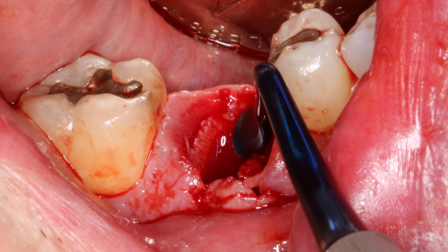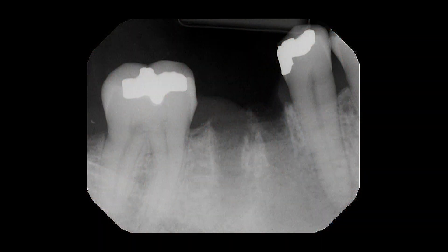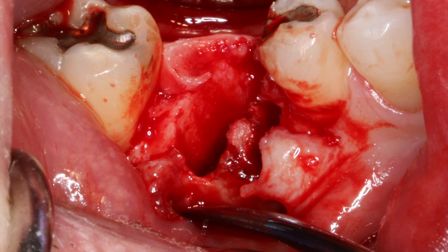The socket was then aggressively curetted to remove any granulation tissue and evaluate the facial defect. After extraction, a digital radiograph is always taken to confirm complete removal of the tooth roots. Because there was some crestal bone loss due to the infection of the tooth, a simple envelope flap was made facially and lingually to expose the defect. Note that vertical incisions were not necessary in this case.